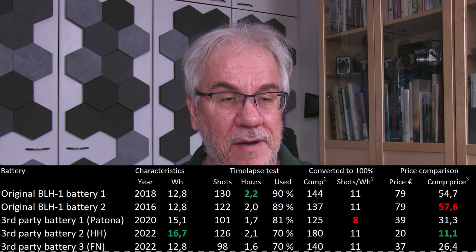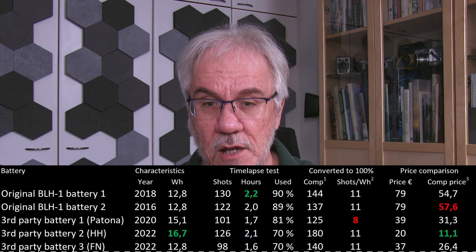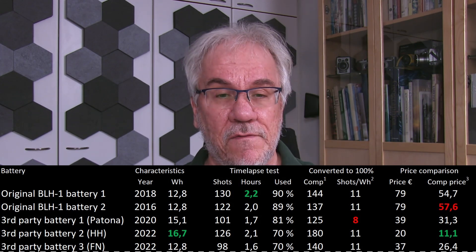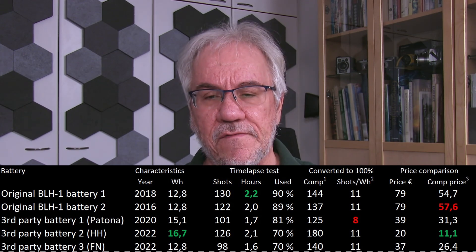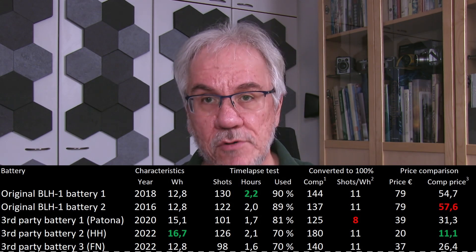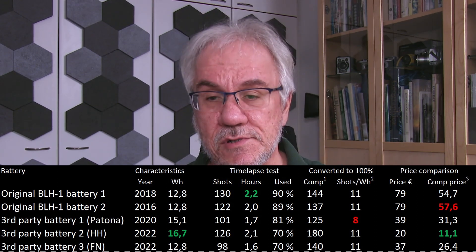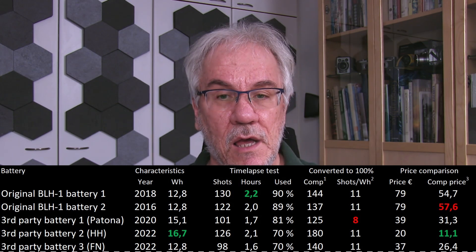The other no-name battery that looked exactly the same but was posted for 12.8 watt hours — not surprisingly, it gave the fewest shots, running only for a little bit over one and a half hours. Again, due to the fact that it cut off at 70%. Compensating for that, the energy content of the battery seems to be totally in line with the posted numbers. However, because it was bought from a real camera store, it was more expensive at 37 euros, so price-performance wise it's not doing quite as well.